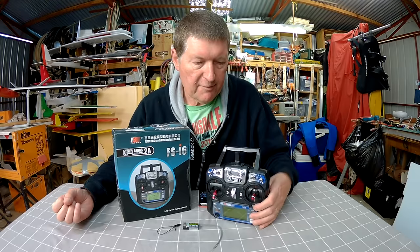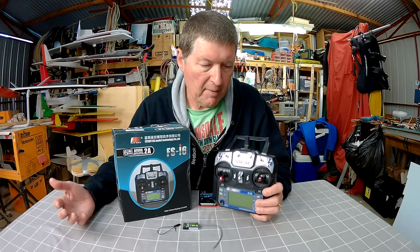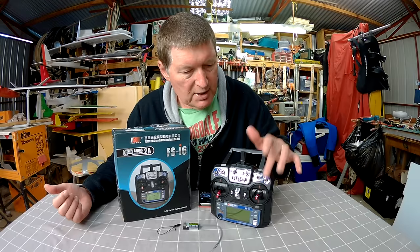Although I'm recommending this for beginners, it's also an intermediate and advanced capable radio. It will grow with you as you get more complex models and want to do more complex programming. As well as the 4 channels on the sticks, you have three 2-position switches, one 3-position switch, and 2 potentiometers.